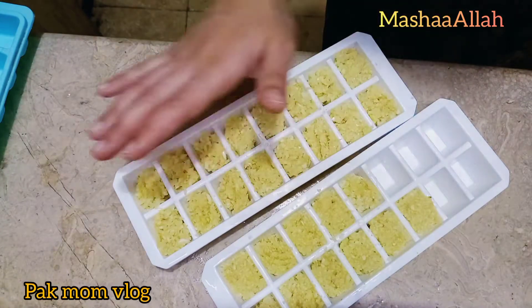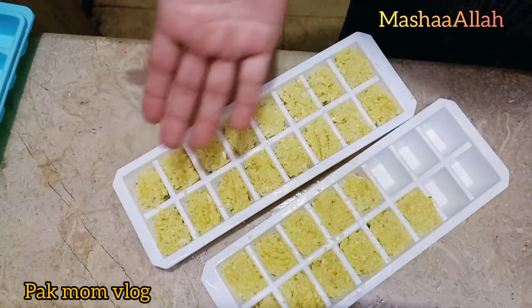I will make a cube. I have filled all of them and will make them last 15 days. We are going to freeze these for 1 hour and then remove them and put them in a bag and pack them.